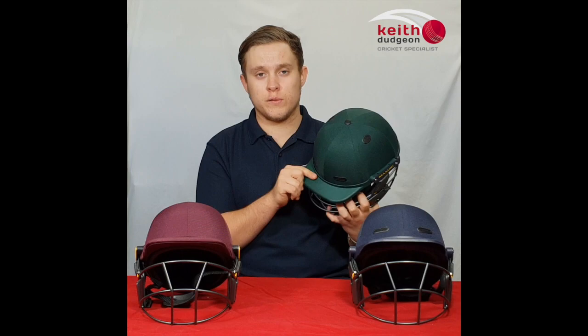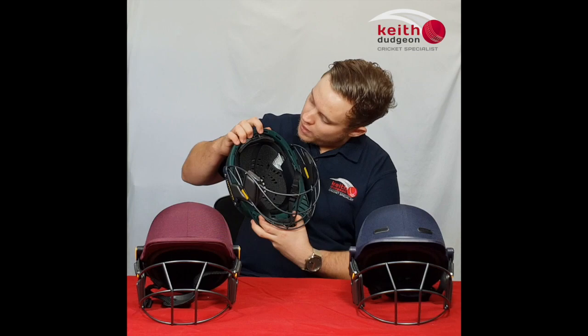One of the major new features of the Vision Series range is the Halo Reinforcement System, or HRS for short. As you can see here, it's made of reinforced plastics which run the whole way around the helmet, and gives protection for speeds up to 150km an hour.